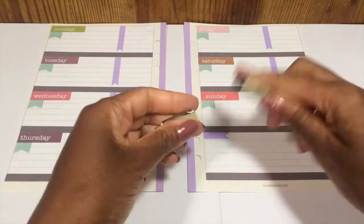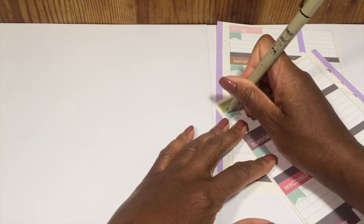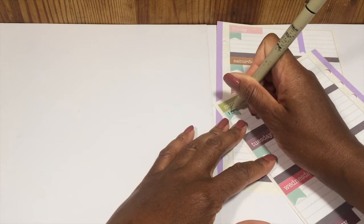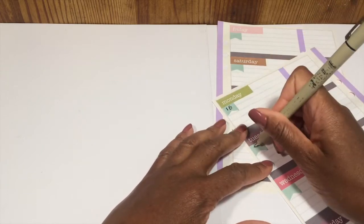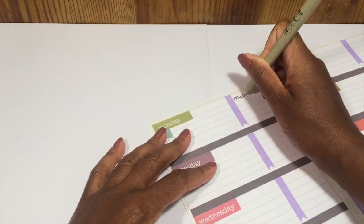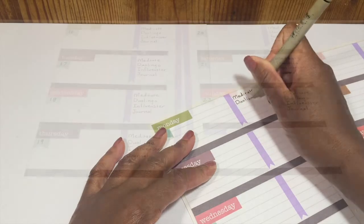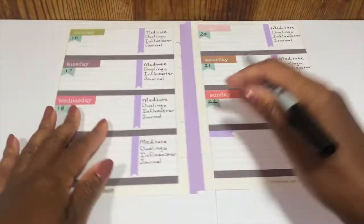The last thing I'm going to do is write in my daily habits using my Sakura pen, as well as the date. Then I will use a Sharpie pen to write in the checkboxes on the washi tape, just because it has that coating on top of it and the Sakura pen doesn't work quite as well.